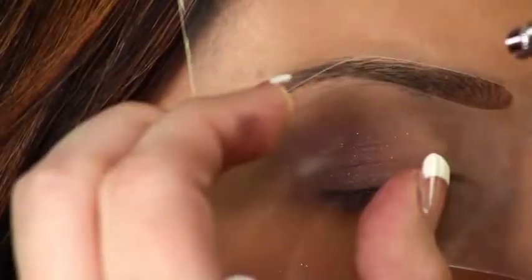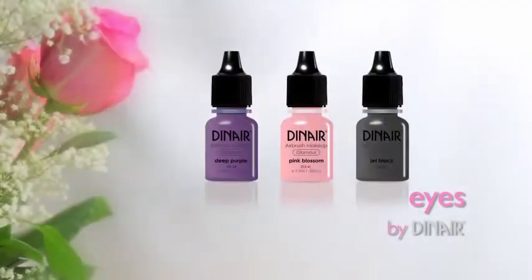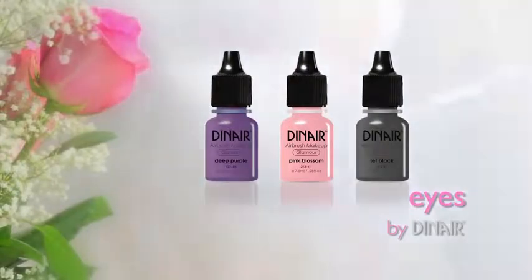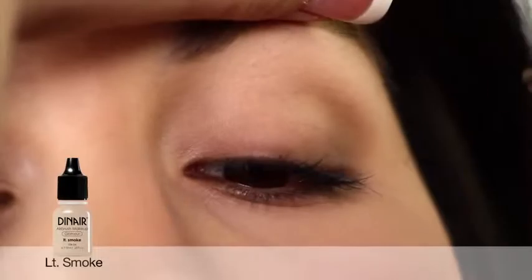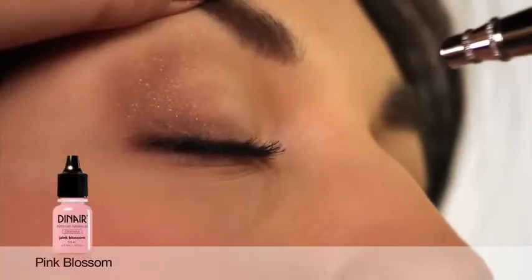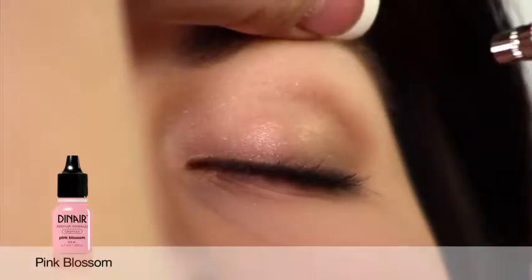For eyebrows, use an eyebrow stencil to fill in and create the perfectly shaped brows. For eyeshadows, we begin with light smoke to frame the outer eyelid. Adding a kiss of pink blossom on the inner lid adds a petal-soft shimmer.